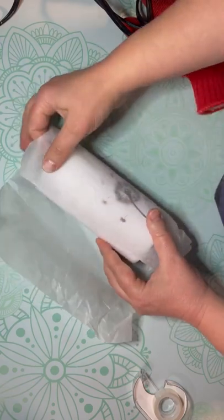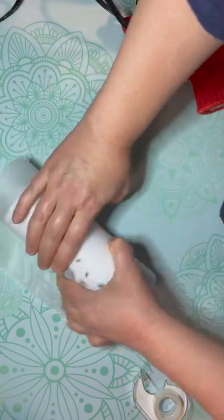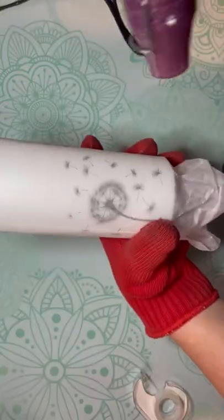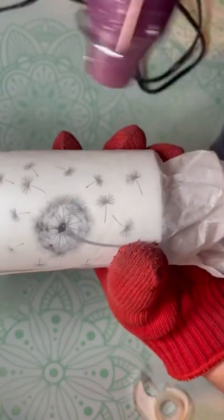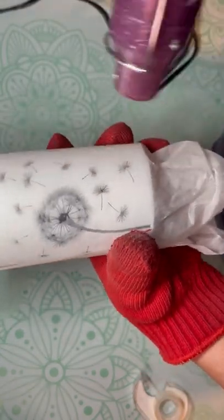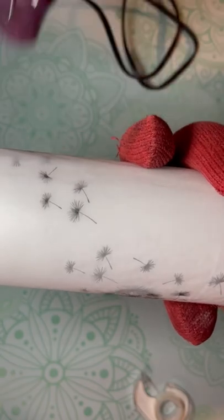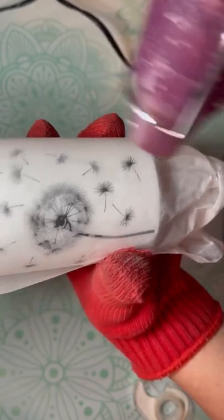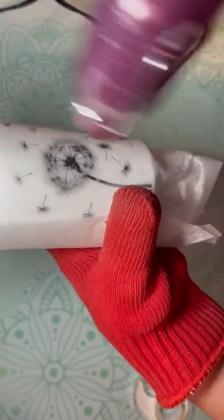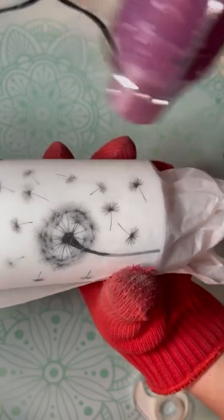I am using a heat gun — you could use a hair dryer if you wanted, that would work too. I'm also using a heat-resistant glove. Can you see what happens when the heat is applied? You want to keep moving the heat so it doesn't burn. See how I'm moving my heat gun? You'll see the image get darker — that's so exciting. The wax will melt underneath and it'll adhere the image. It is so satisfying, this part.